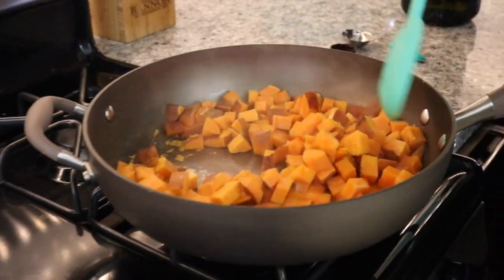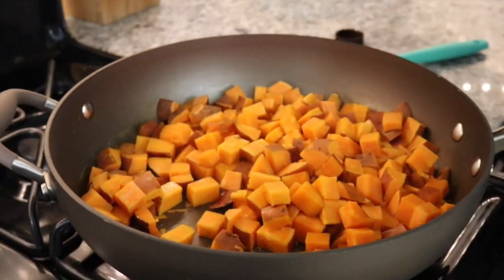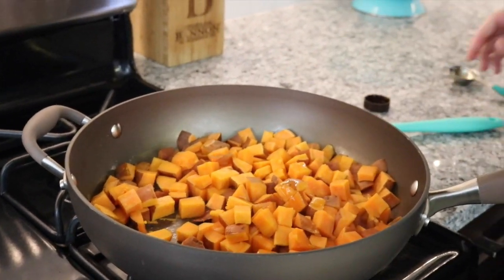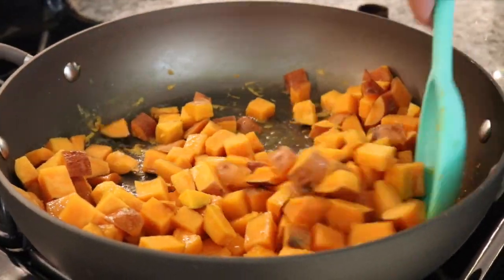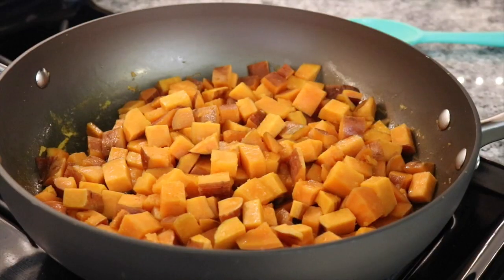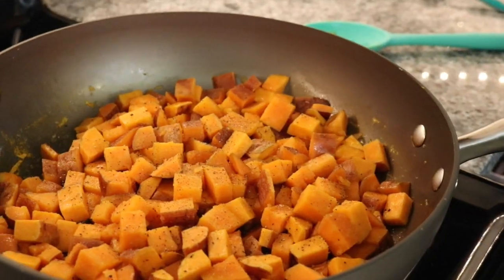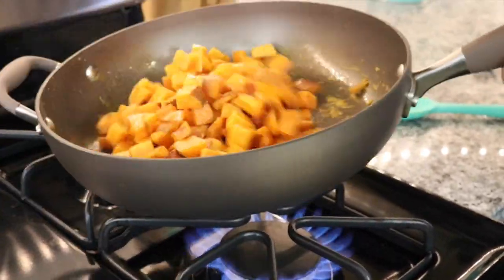Now you can see all the water has been absorbed and the potatoes are starting to stick to the bottom, which is good. Add in two tablespoons of olive oil, mix it all around, and add some salt and pepper. Fry them for about two minutes, then you can turn it off. That's the trick — it would have taken you about 30 to 40 minutes to roast them in the oven, but it has taken 10 minutes.